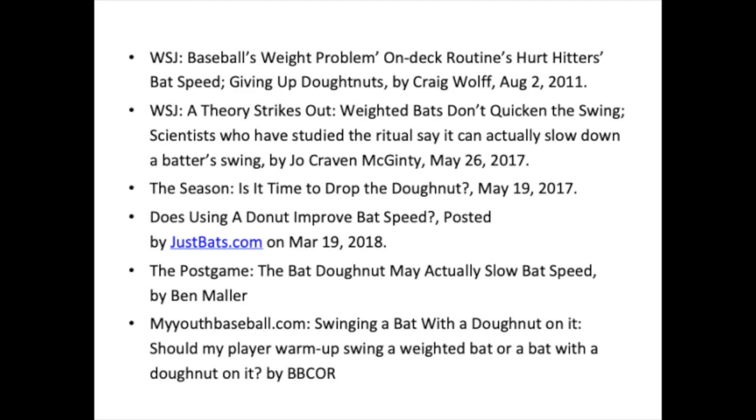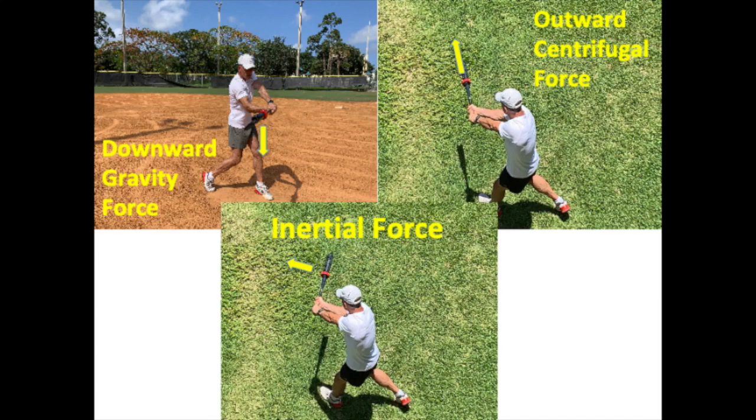Recently, several studies have quantitatively proven that swinging a weighted bat actually decreases swing speed and hampers swing mechanics. A review of the forces that a weight imposes upon a swung bat reveals why weights are detrimental to improving swing speed.